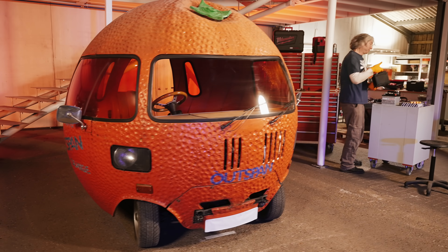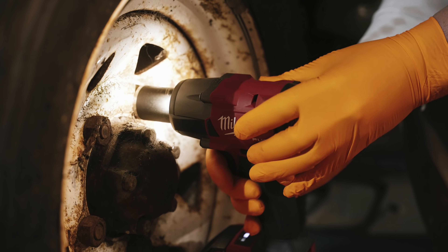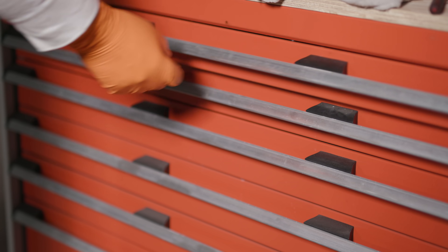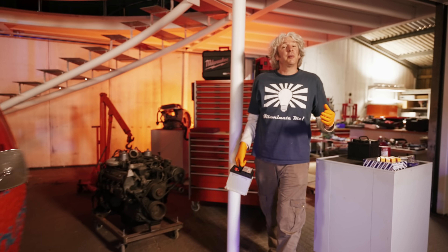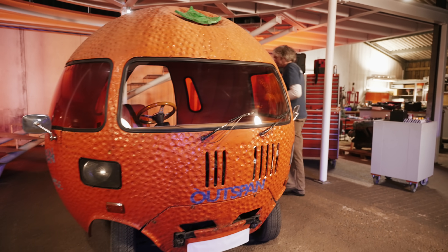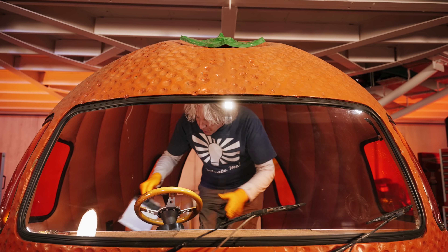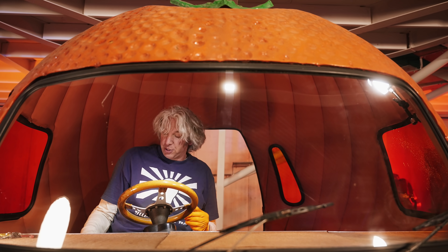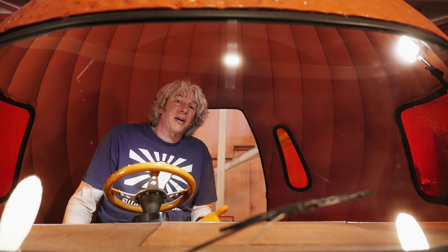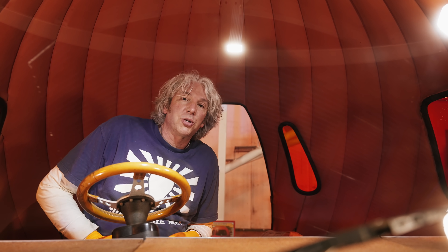Hi, welcome to the workshop. I thought today I might squeeze in a bit of work on the amazing Outspan Orange. Back in the early 70s, when you could actually choose the supplier of the fruit you bought in the supermarket or the grocers, a company called Outspan — now CapeSpan — a South African fruit company, commissioned a guy called Brian Thwaite to build half a dozen of these promotional vehicles.